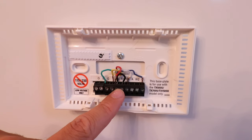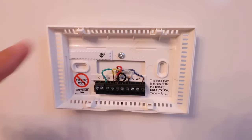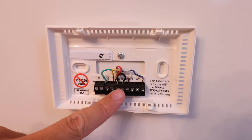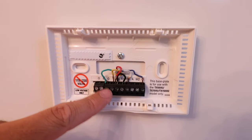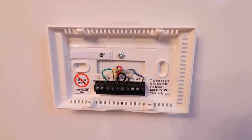The reason you have two R terminals is that the R wire is the power wire. If you have a dual fuel system, you may have two incoming power leads — RH for heating power and RC for cooling power typically. Our red wire is our power wire going into the R terminal. We've also got our Y wire, which is our air conditioning wire, and our G wire, which is our fan wire. Since we've got a good picture, we're ready to start removing these wires.